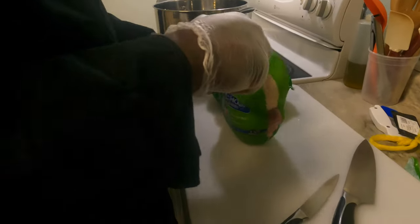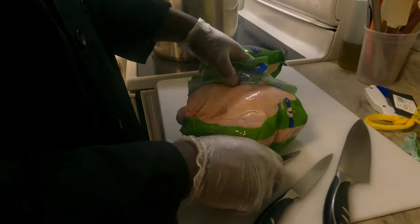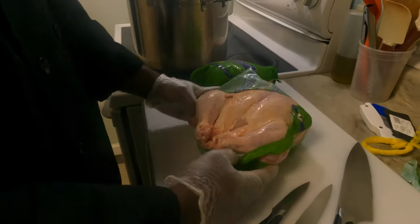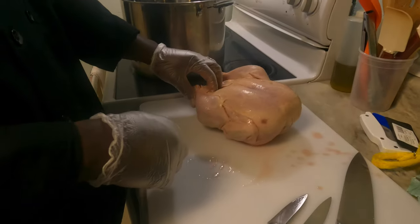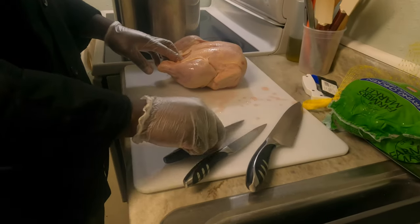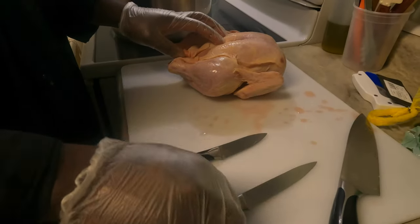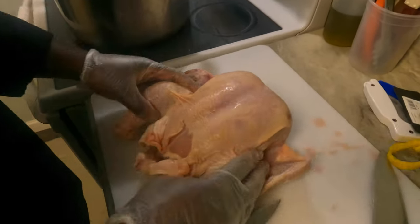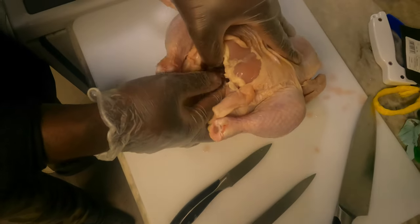A lot of people might not know how to fabricate a chicken properly. Like myself — I watched my father just kind of chop it into pieces and throw it in the pot. My wonderful chef husband knows how to cut this properly. He'll start with one chicken. The knife used to chop vegetables is a chef's knife — but these are the knives you want when fabricating meats: a paring knife and a filet knife.